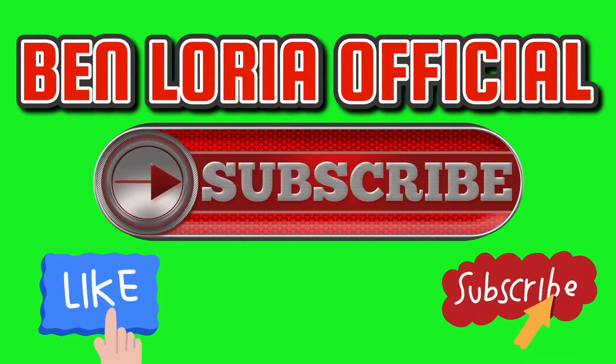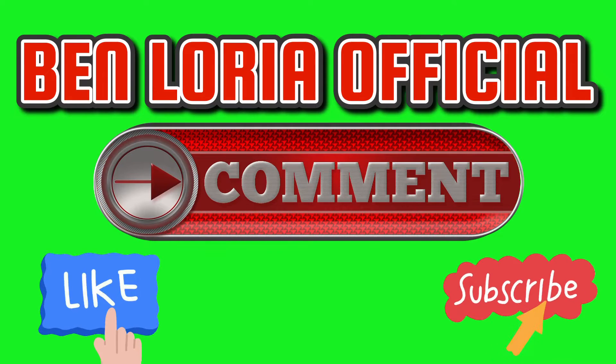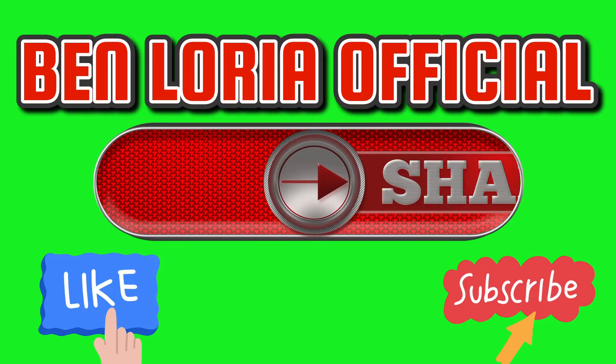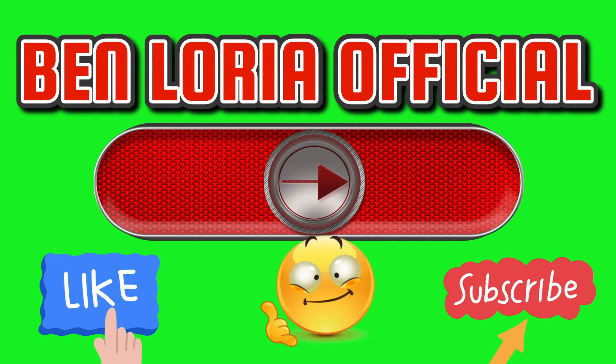Thank you everyone for watching my video all the way to the end. Don't forget to like and subscribe, and please press the bell so that you will be notified of my next posting. Have a good day everyone.